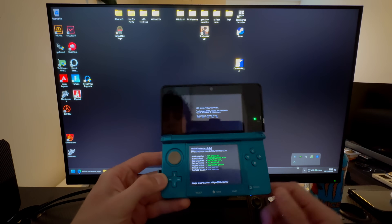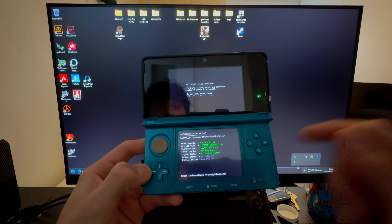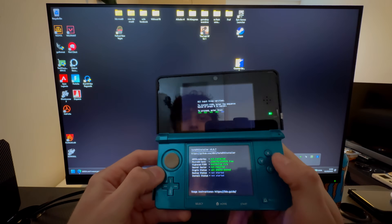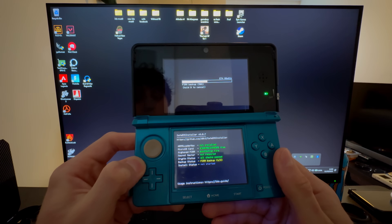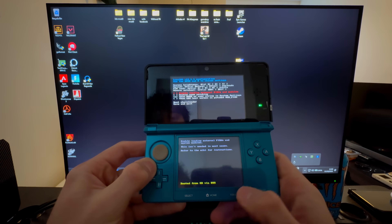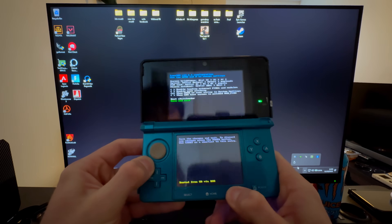Plug the SD card into your 3DS and wait a second. Now just follow the instructions on screen. If it keeps loading, restart the entire tutorial. Make sure you have an old 3DS and not a new one, and that you're running the latest version. Press A, and you will get the Luma menu up.